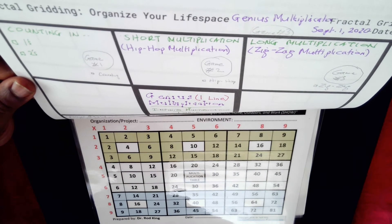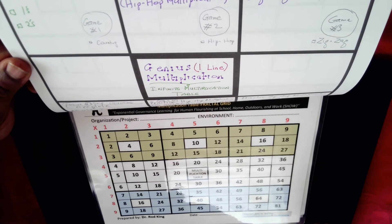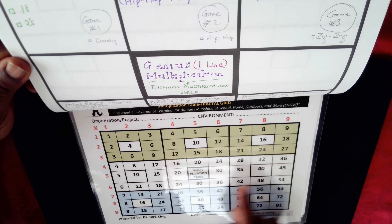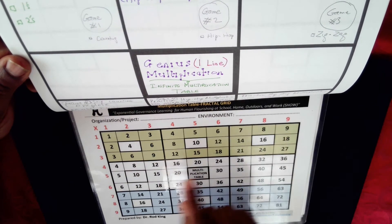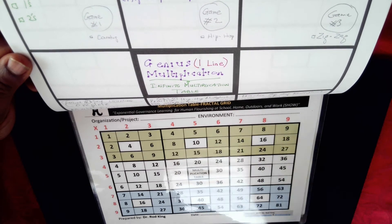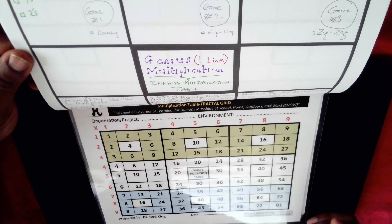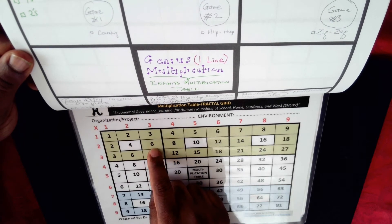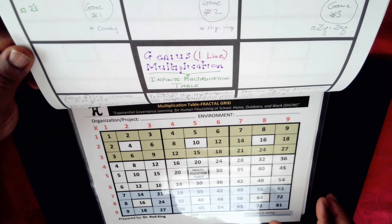This is an overview of genius multiplication and how it differs from the traditional multiplication table. We call this the multiplication table fractal grid, and it consists of three belts: the green belts, the white belts, and the blue belts. Each three-by-three chunk is called a planet, so in the green belts you have the north west planet, the north planet, the north east planet, the south planet, and so on. Unlike the traditional multiplication table, this table is infinite — for example, two times three is six, five times seven is 35, and you can use it beyond that.